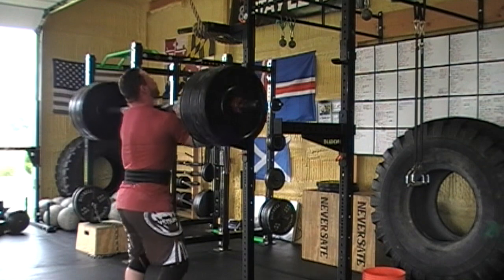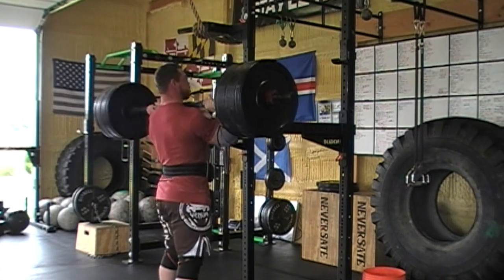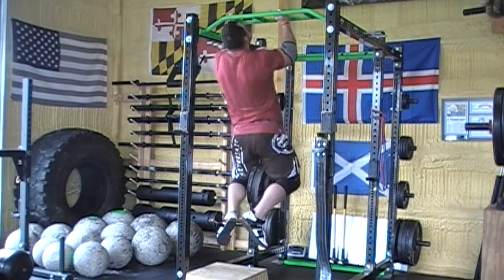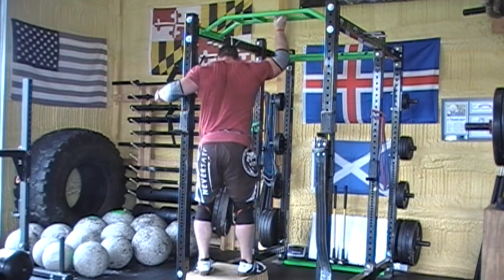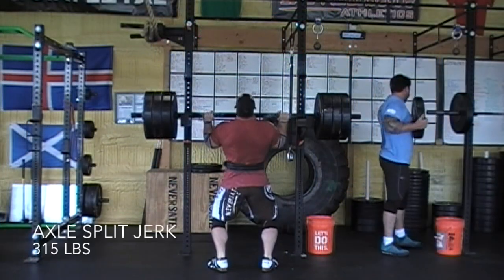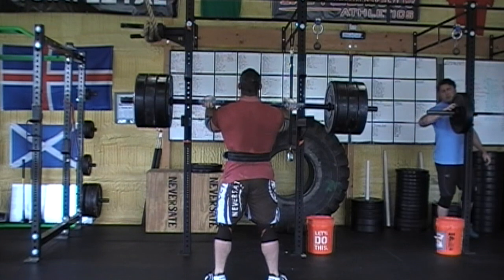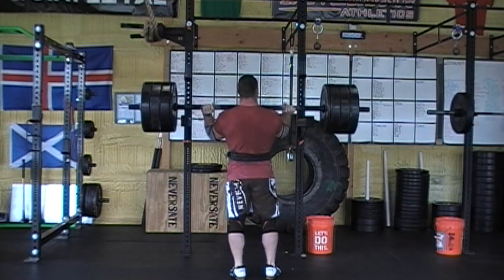Then I hit the 275 axle push press / split jerk kind of thing. As it gets heavier I do less and less splitting or jerking and it goes straight to a push press, just because I'm trying to get so much leg drive into the movement. The split jerk is still a relatively new movement to me and I really need to work my technique a lot. One of my lifetime goals is to put four or five hundred pounds above my head, and I don't think I'm going to be able to do that if my technique is off.